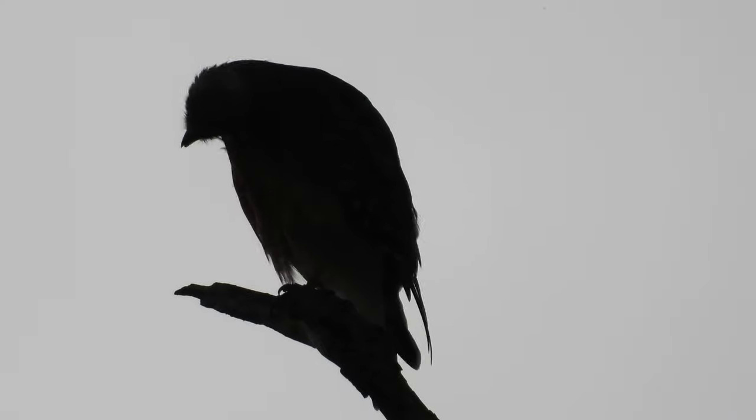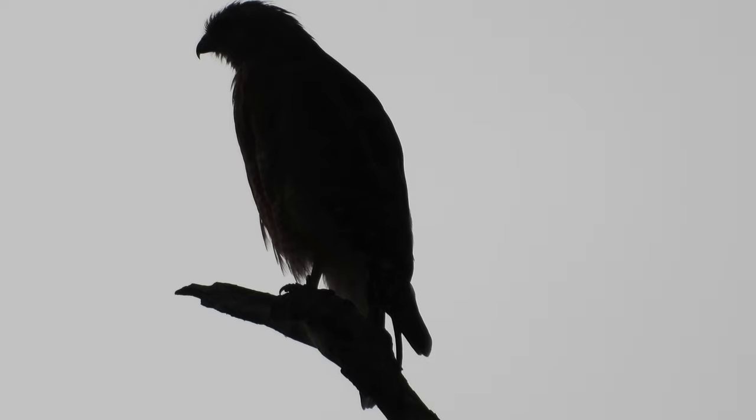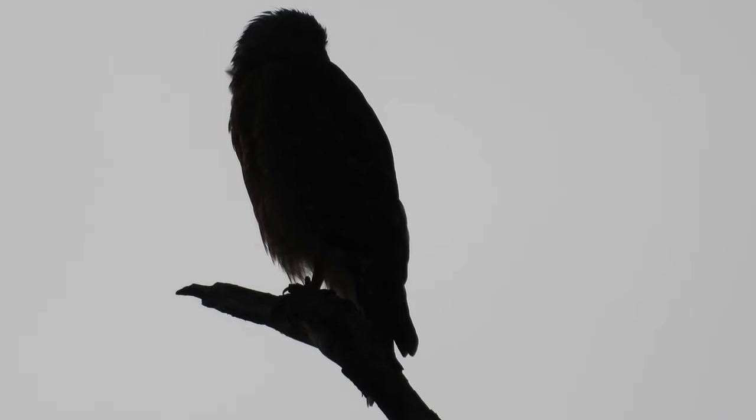I guess I'll just have to keep it right here for now. The Red-shouldered Hawk doesn't seem interested in that fish at all. I really tried. I just wish the footage was better. I really wish it was.